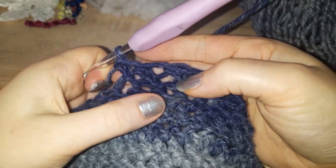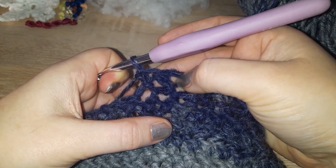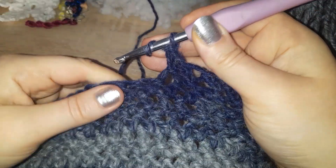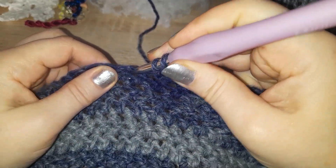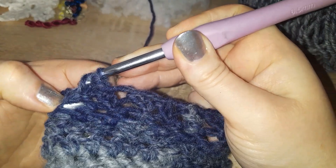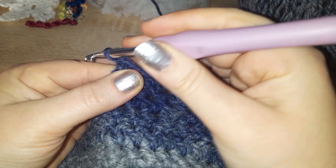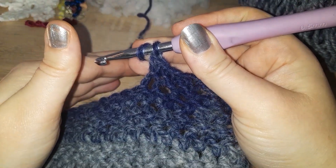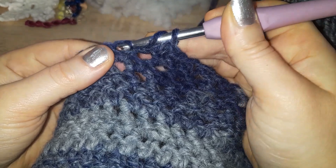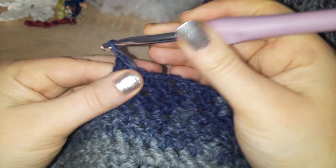Here you can see the difference — the half is only about two-thirds the height of the full herringbone. So for the half: yarn over, in, yarn over, bring through, bring through, yarn over, bring through two. Yarn over, in, yarn over, pull through, pull through first loop, yarn over, pull through both loops.